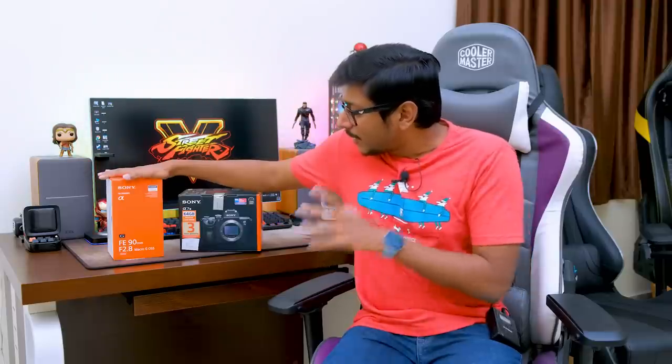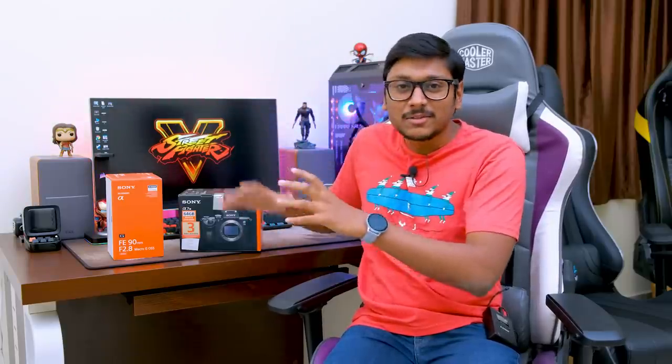Along with that, I've got some amazing full-frame lenses, all from Sony. One is a 50mm f1.8 aperture lens that costed around 19,500. The other lens I bought is a 90mm f2.8 GE lens from Sony, which costed around 58,000 rupees. So I've invested a lot in this whole new camera setup, and I'm hoping it will give some next-level quality on our channel.